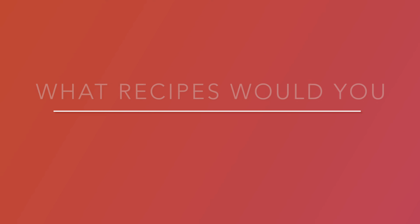What recipes would you like to see us cook? Leave your response in the comments below.